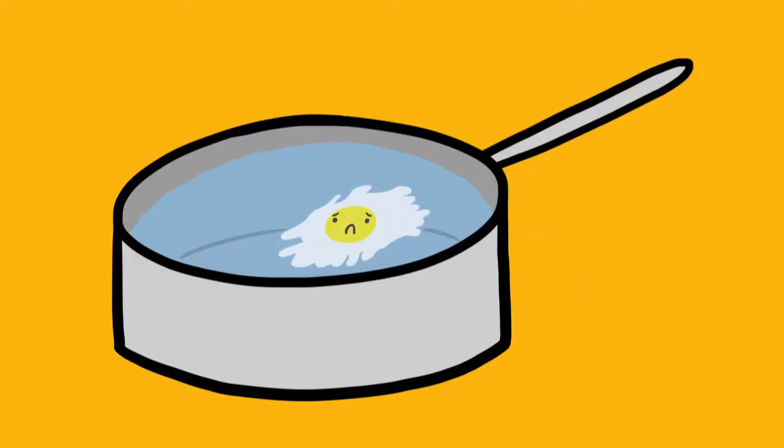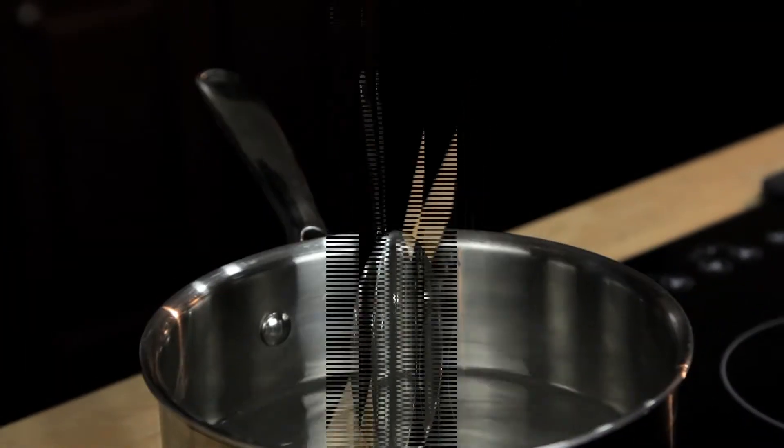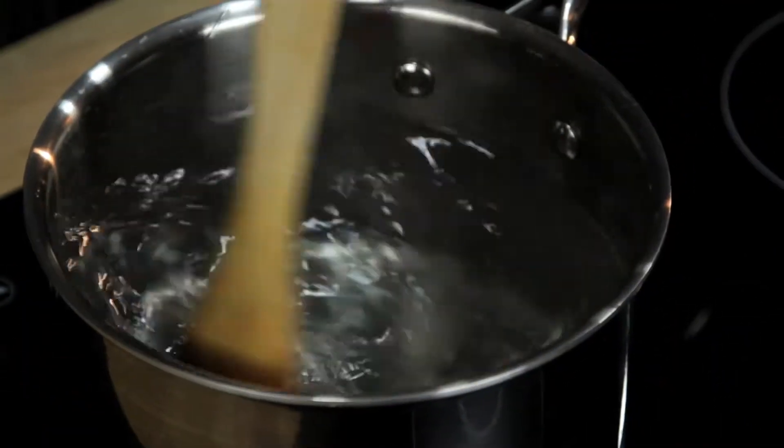The problem is they're really tough to make right. So you've probably read all the tricks and know all the secrets: add vinegar to your water, add salt to your water, don't add salt to your water, stir a vortex into the water, wrap your eggs in plastic wrap. And guess what? None of them really work.